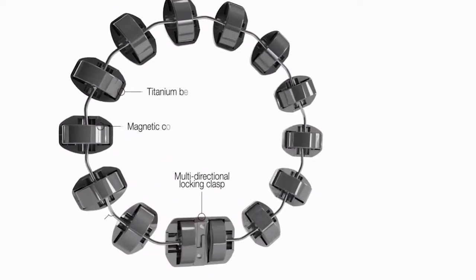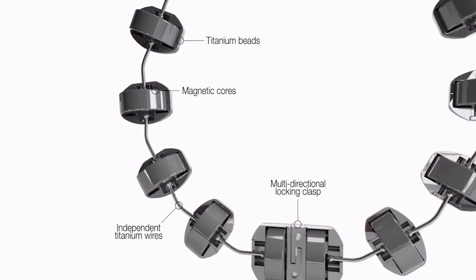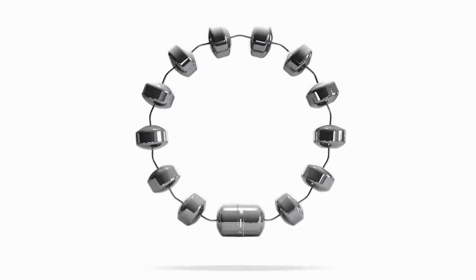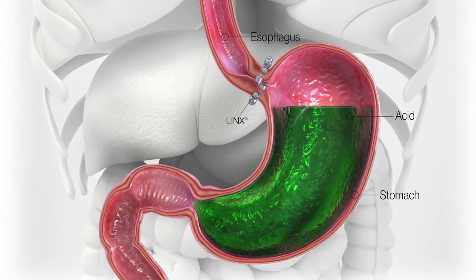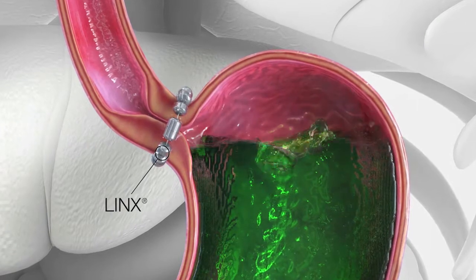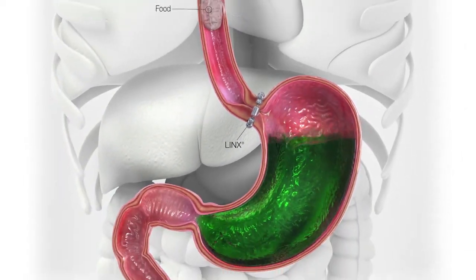So LINX — it's an exciting new concept for treatment of reflux. What it is, it's these metallic ball bearings that are connected to each other by titanium wires, and there are different sizes — from 13 to 17, referring to the number of beads — so you get the right size for the right patient. You place this using laparoscopic surgery around the esophagus just above the stomach. The metallic ball bearings attract themselves, giving resistance to prevent acid from refluxing back into the esophagus.